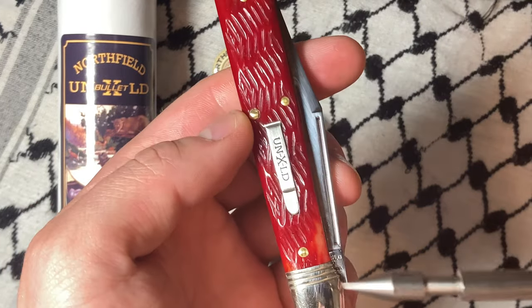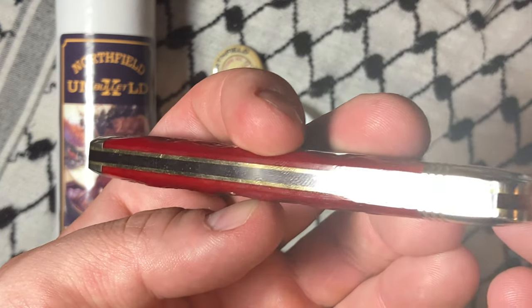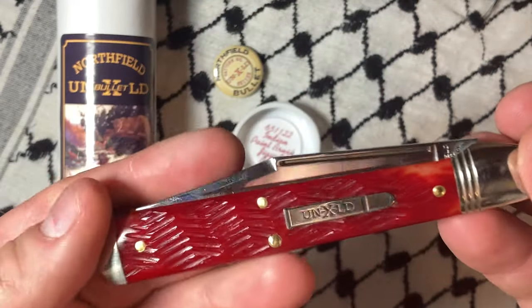The jigging is great — I really like the die job on this. Single back spring, only one blade, no gaps. This is really great stuff, guys.